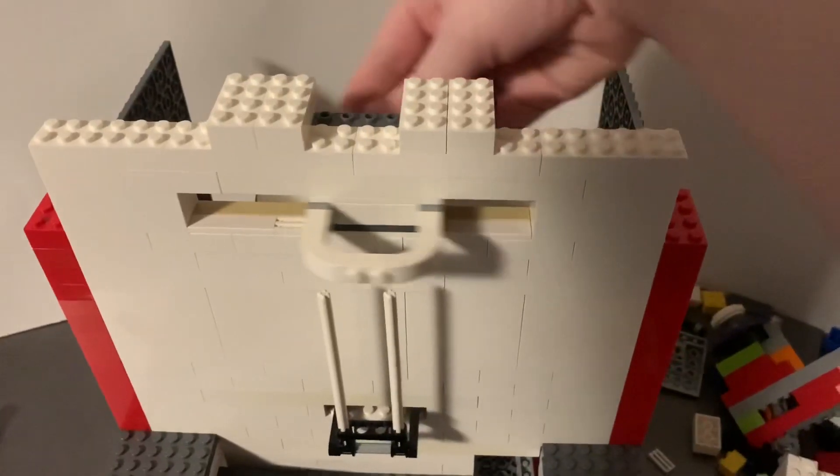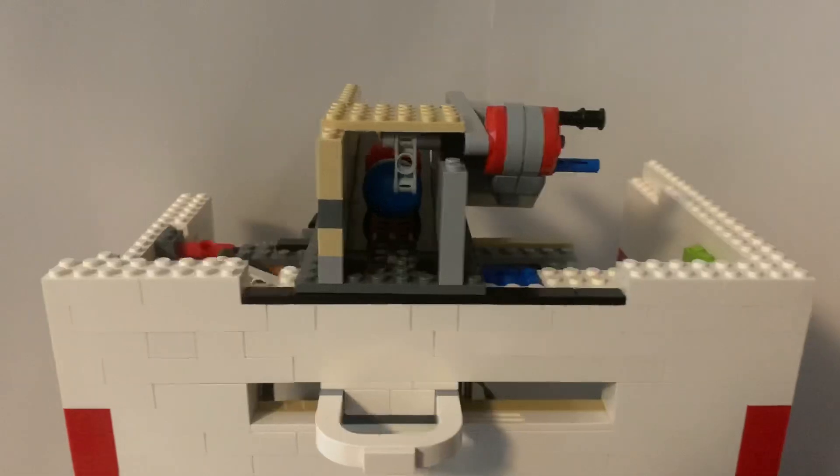After that, I added the part that moves back and forwards and added a ball dropping mechanism to the top of it.